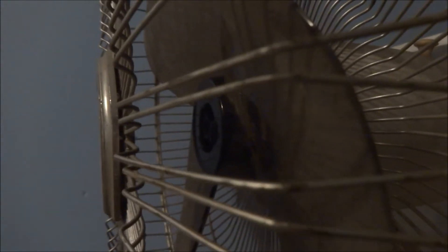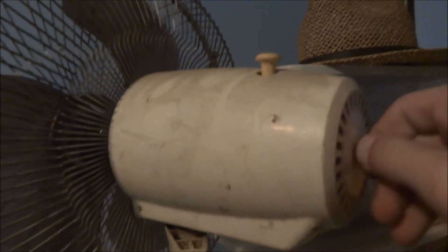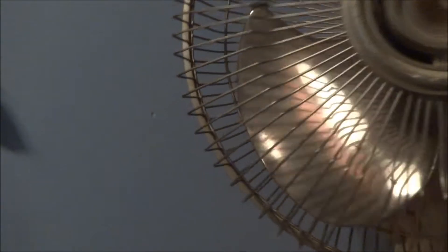Fun fact about this fan: it's missing the spinner nut, but it does work. It's losing its screw back here too, and this thing's in sad shape. Here's the back of it — I don't know what was there. It does work, real well actually.